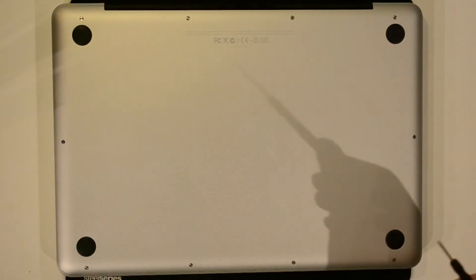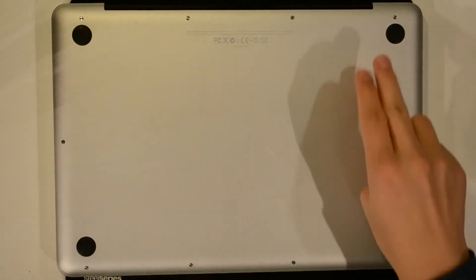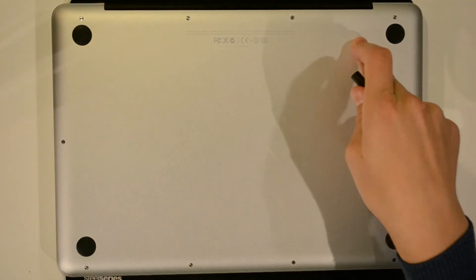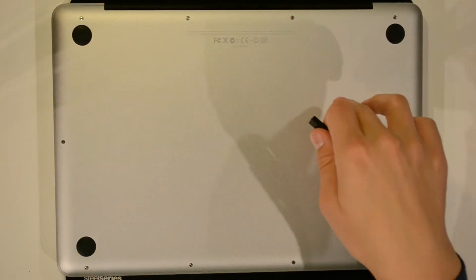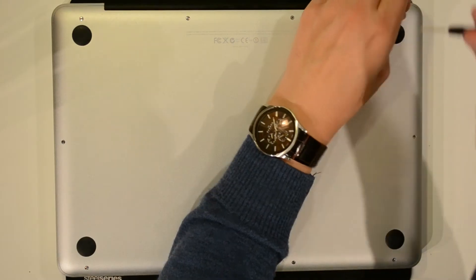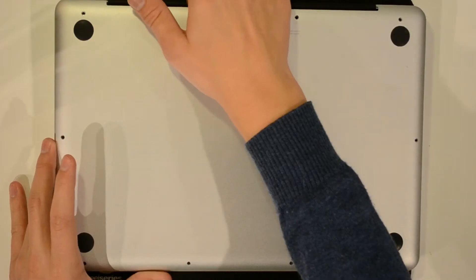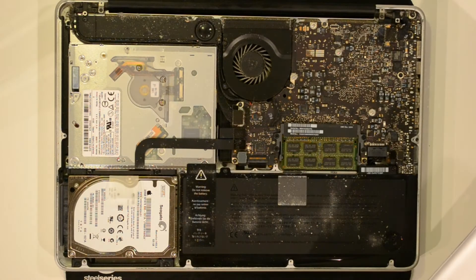Use the Philips screwdriver from the caddy kit to unscrew the screws on the bottom. Note that some of the screws at the back may be longer, so place them in a pattern so you remember where each screw came from. Then lift up the unibody from the back and give it a quick clean-up before doing anything.